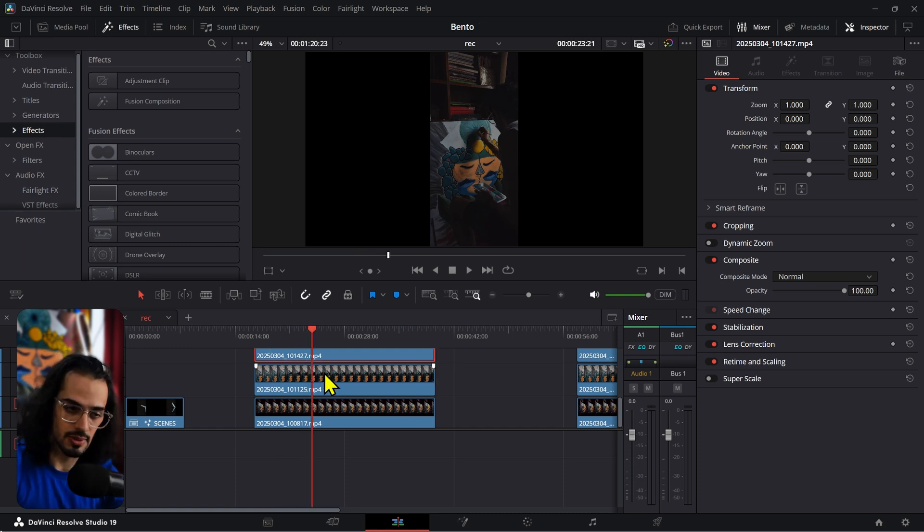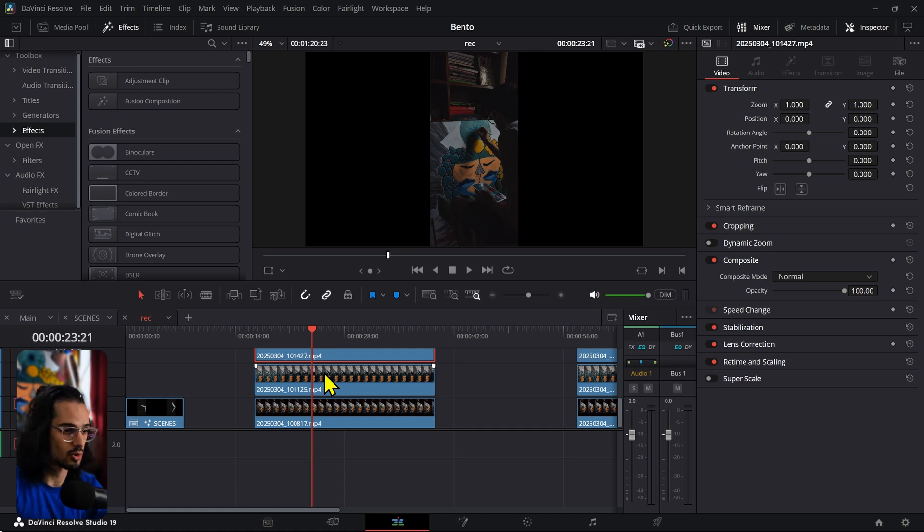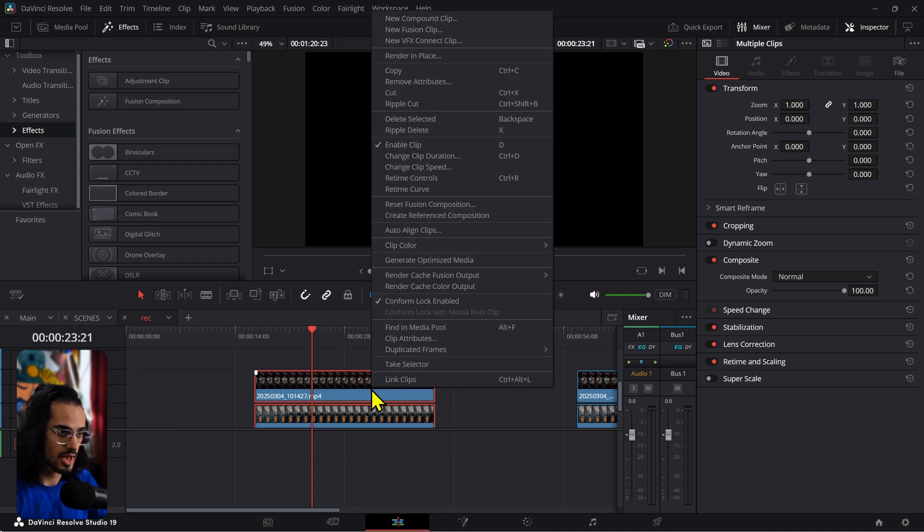Once you have your clips that you want to use and they are colored — you don't have to color grade them right now, you can do that later — you're going to open that fusion comp. So you have, let's say, three clips you want to use. Select those, right-click, and then create not a compound clip but a fusion clip.